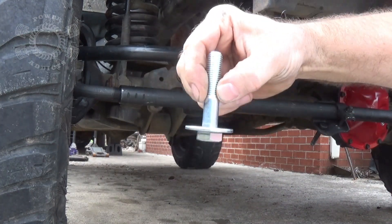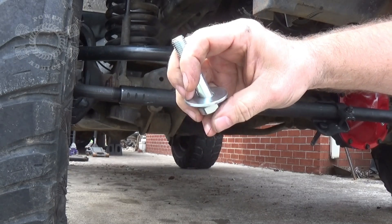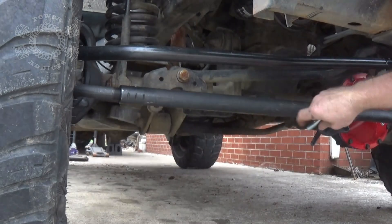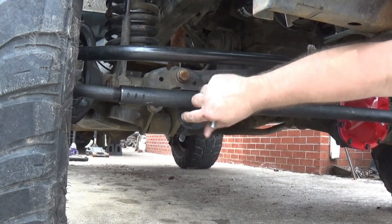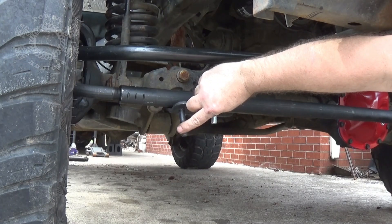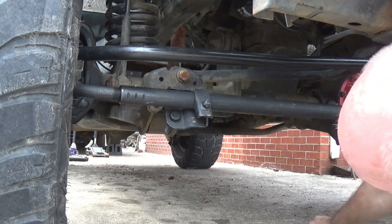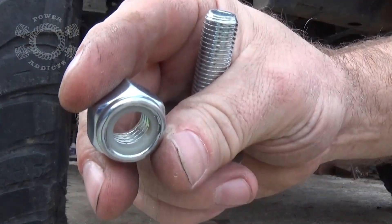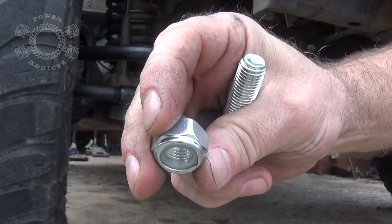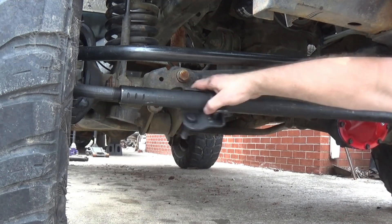Now we're going to take our steering stabilizer — I had to go get these bolts at a hardware store. They're M12 by 1.5, 60 millimeters long. I mention that because this piece that threads is an M12 by 1.5. The bolt that was supposed to be in there was missing. You need the nylock style M12 by 1.5 nut so nothing comes loose.